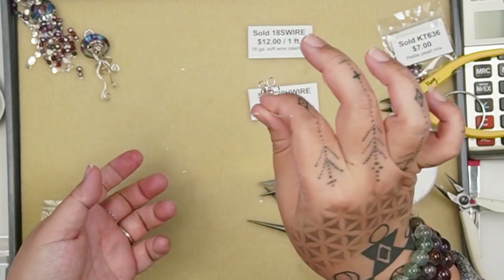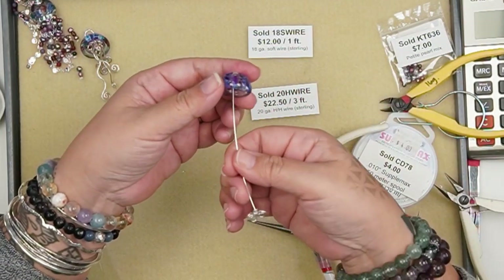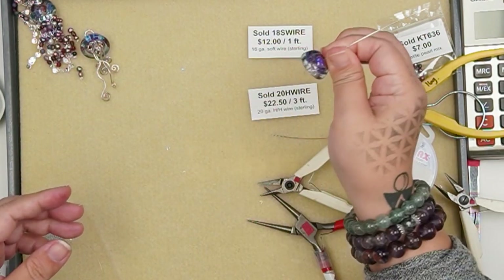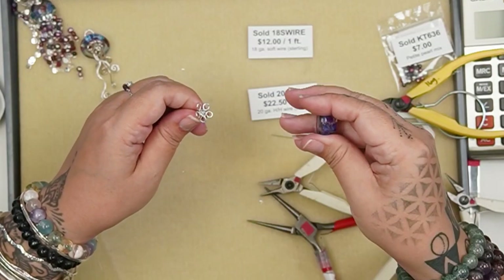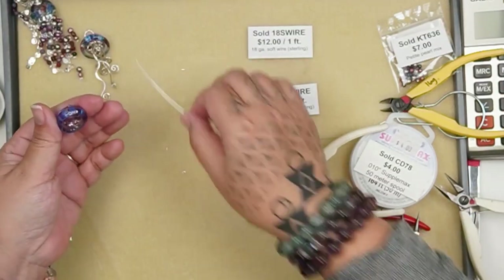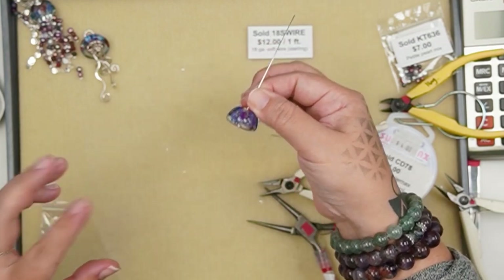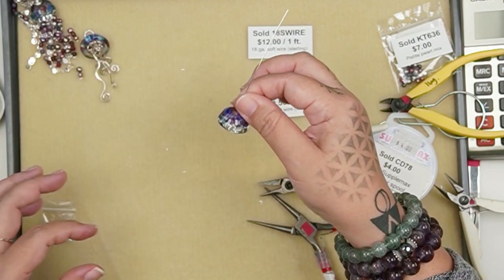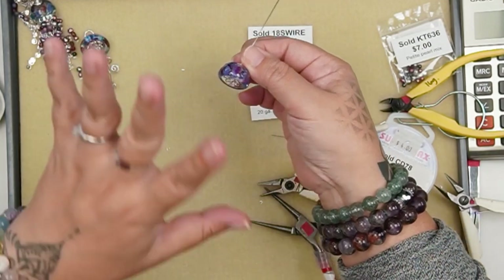I'm going to bend it downwards to make more of a cup shape. If I grab a jellyfish you can see that the flower shape sits nicely inside the jellyfish cap. Now I'm going to demonstrate how to make one of the legs. Because the component sits far inside the jellyfish cap, you have to attach all of the legs before you wire wrap this part shut — it's very hard to get in there to attach the legs after the fact.